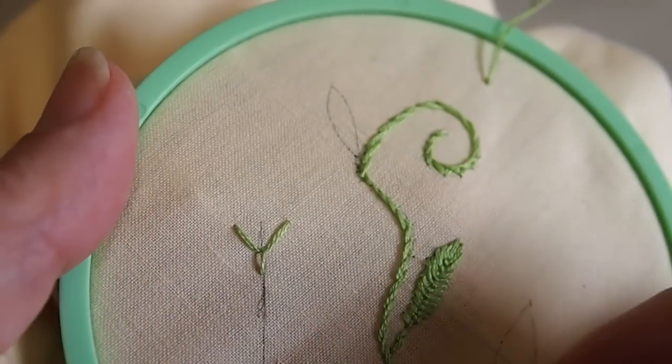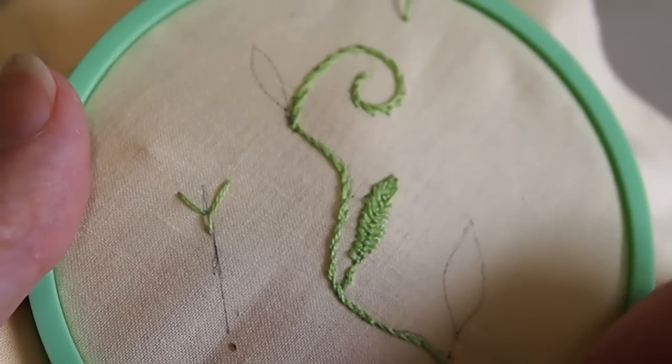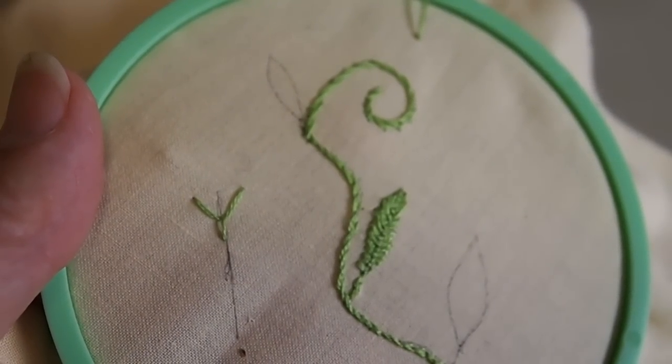The fly stitch can also apparently be used as a fill stitch. I've done a skinny little leaf here and I will show you how I did that by doing a little fatter leaf using the fly stitch.